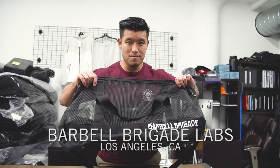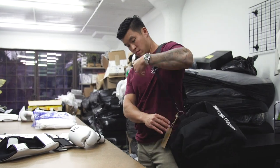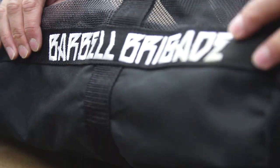What up guys, welcome to Barba Brigade Labs. Today what I have to show you is something I'm personally passionate about — this dry duffel. The Barba Brigade dry duffel comes from a personal place and I don't think this really exists in the fitness space yet.